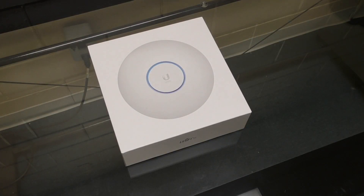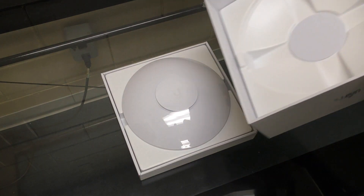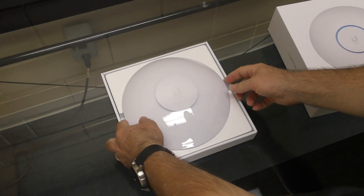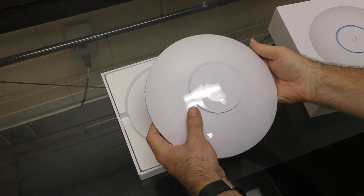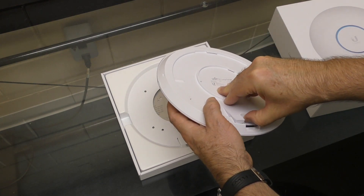Now this is an unboxing I did for a previous video several months ago where I was reviewing the Ubiquiti against another access point. I do like the way they package this — it's got a nice presentation, almost kind of the way Apple takes a lot of attention to how they package their products. So again, the UFO feel.